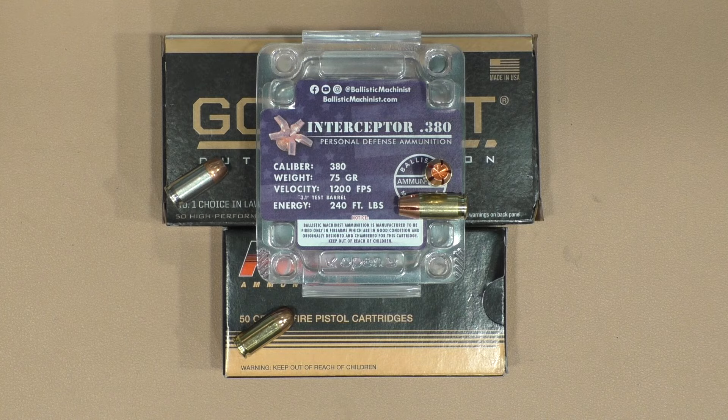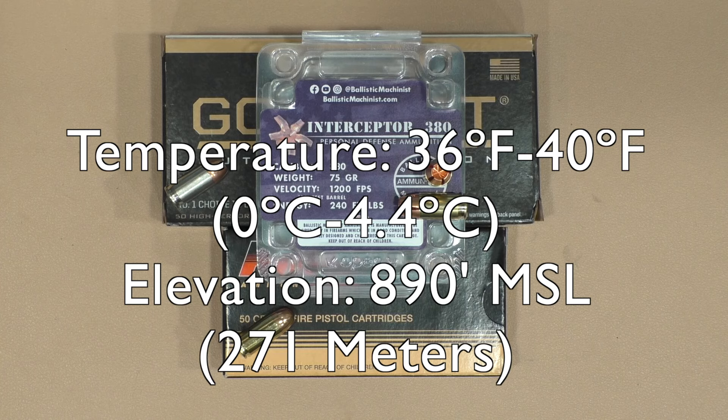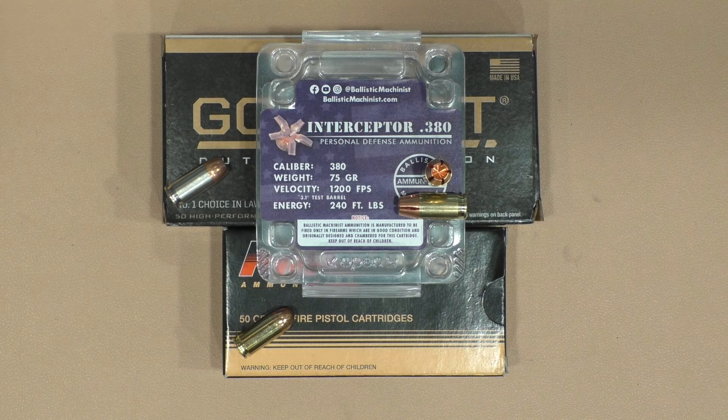We tested all 16 guns on a fairly chilly day here in Michigan. Started out at 36 degrees, ended up at about 40, so it was chilly. Bear in mind that different elevations — our elevation here is about 890 feet above mean sea level — and different temperatures will make a difference in performance. So this is the performance out of my guns at this particular elevation and at this particular temperature.